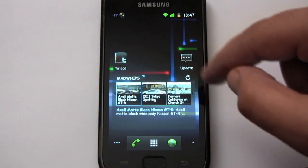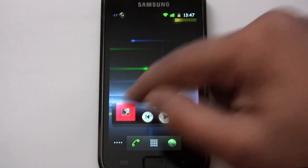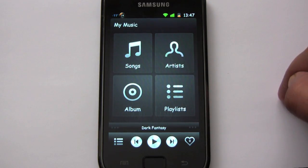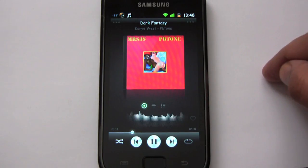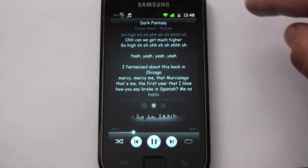Another nice thing about Darkie ROM is it comes pre-installed with a music player. There's a full function music player — it pulls the album cover, and you just slide that over and you have the lyrics.